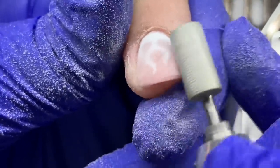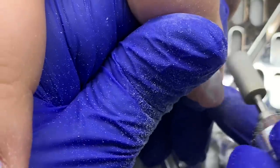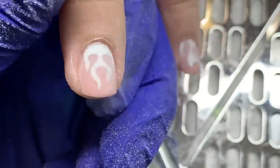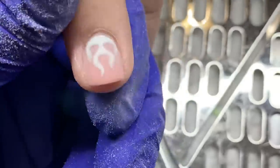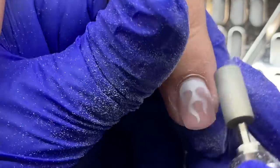After I filed her nails, I'm using the cross-cut bit again — like a sanding band. This is not going to take a lot of product off fast, and you don't want to use it at a super fast speed.